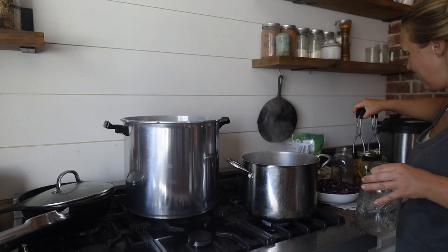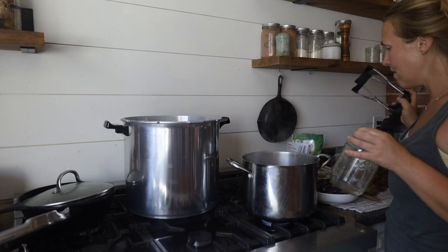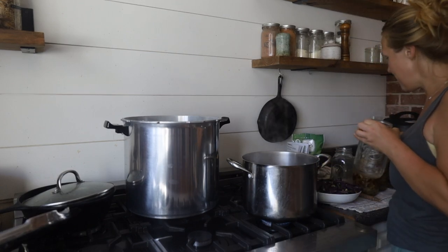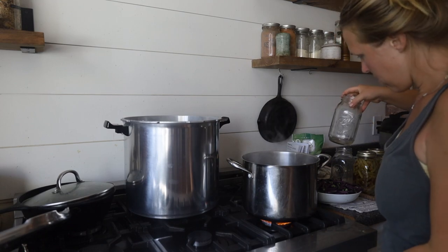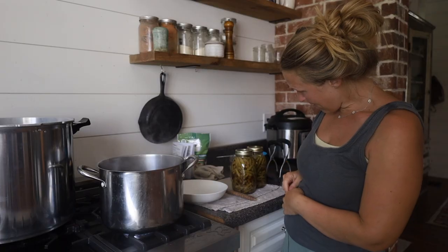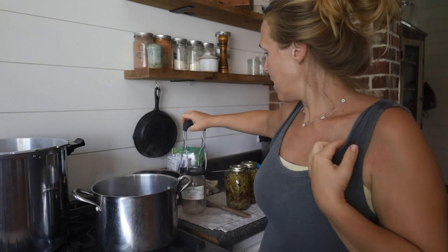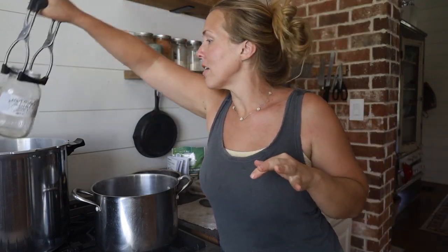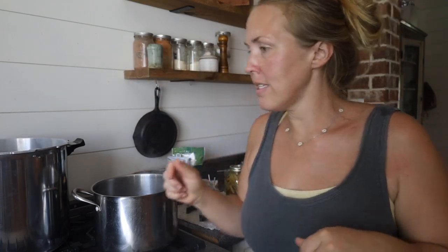In the next 15 or 20 minutes I should start hearing the jars pop — hopefully. I might have already missed it because I've been outside for a few minutes. They are just bubbling away, very hot still. I'm going to keep going on these batches and put the jars that just got sterilized out of my Instant Pot back in the steam canner.